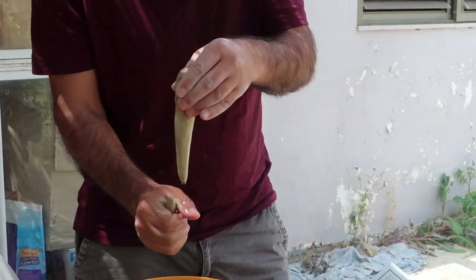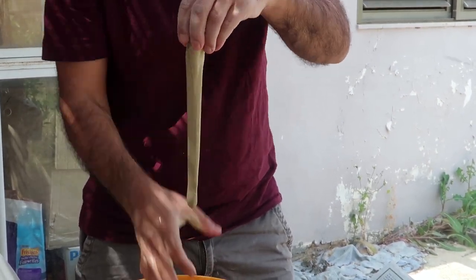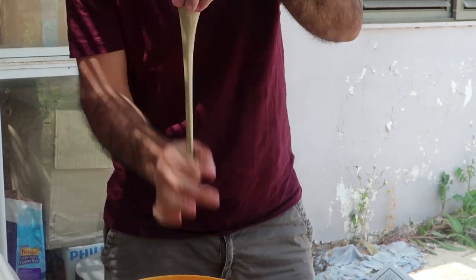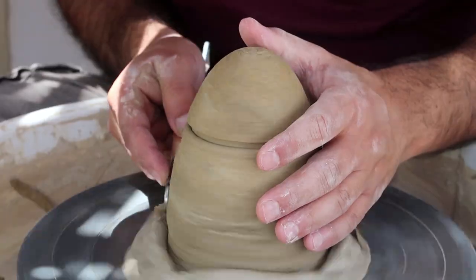After a few days it's time to attach the handle. Nir is rolling a piece of clay until he gets a pretty thin one. While the handle is drying, he's trimming our mug.